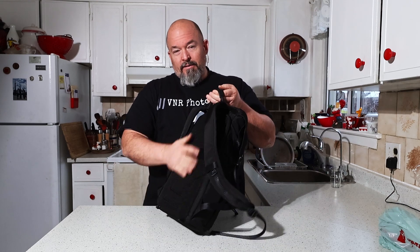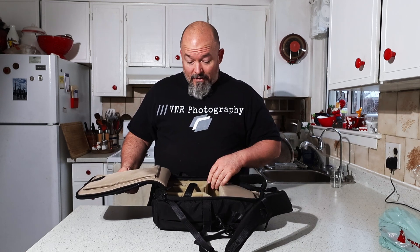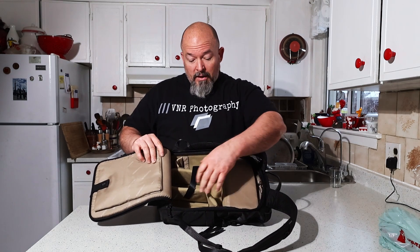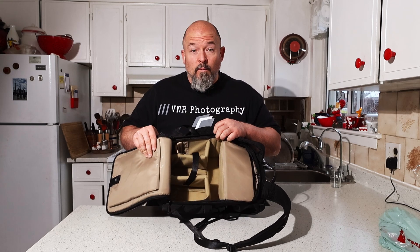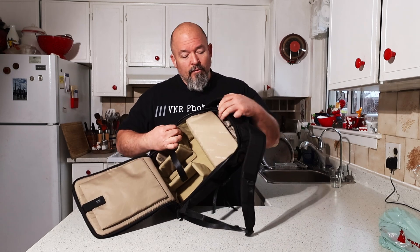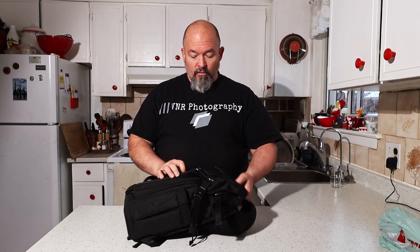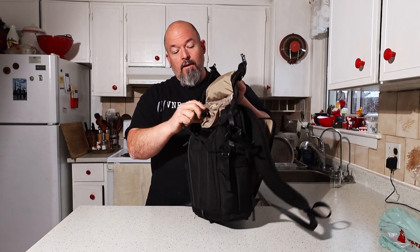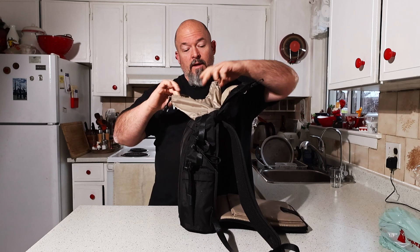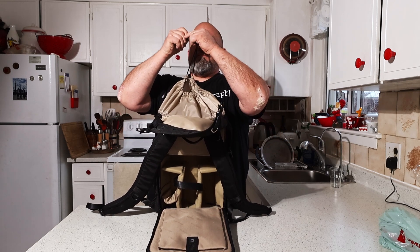It took a little getting used to because on the back side — the part that sits on your back — you actually have the zippers opening to where everything is held. It's a nice clean design with a spot for a tablet. These dividers are all velcro so you can configure the layout to whatever you need based on your gear. There is a pocket in here, and another way to get to it is if you pop these clasps — one and two. It has a drawstring, so you just pull the knob, open it up, and you can get into that pocket that way as well. It takes a little getting used to, but it works.